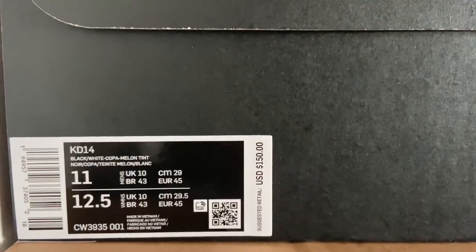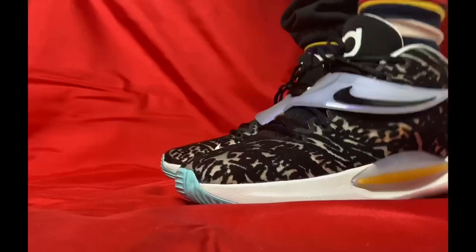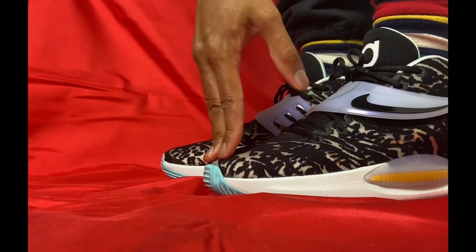I'll jump straight into the sizing on the Nike KD-14. I feel like this runs a little bit small. I got these true to size in a size 11, and my toe is right up at the front. I would definitely suggest going up a half size on the KD-14 to give yourself a little more room. But aside from the length, the Kushlon foam and the full air zoom strobel give you nice comfort for a basketball shoe.